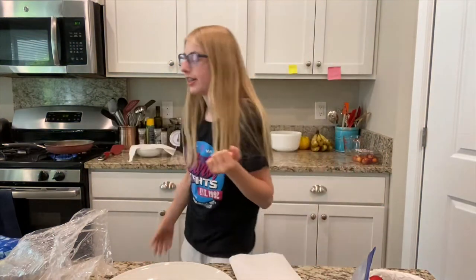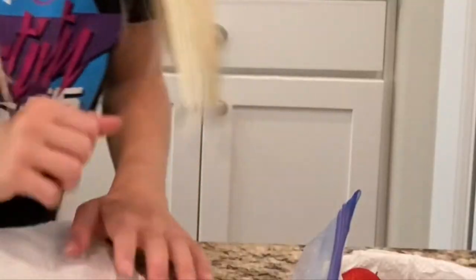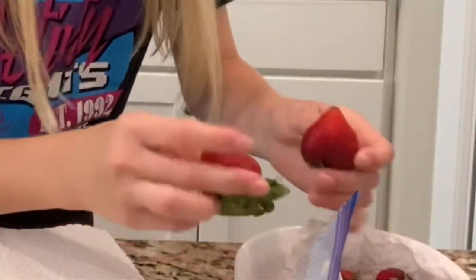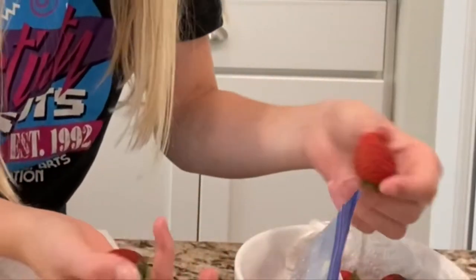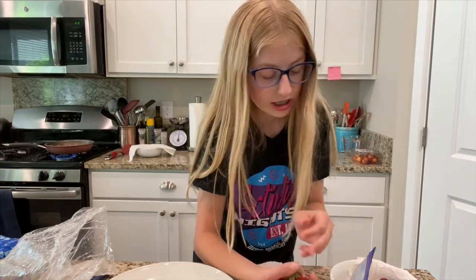I am going to cut some strawberries. It's time to stir the meat again. There was another video that I was going to post but then I hated how it turned out, so I deleted all the footage and didn't edit it.